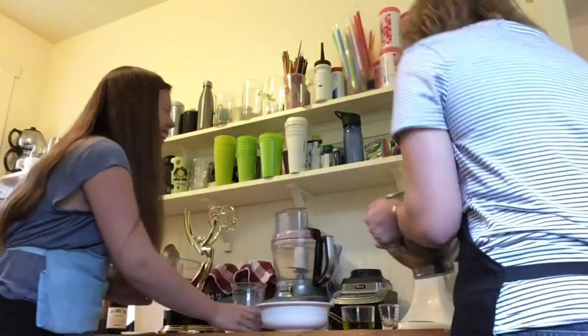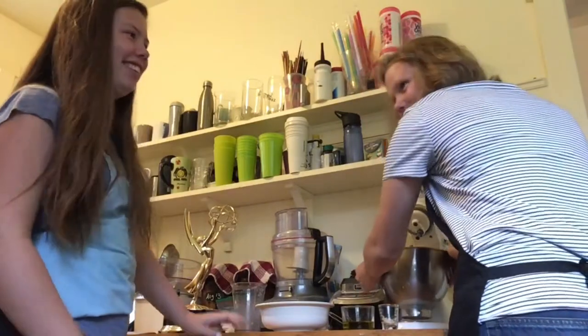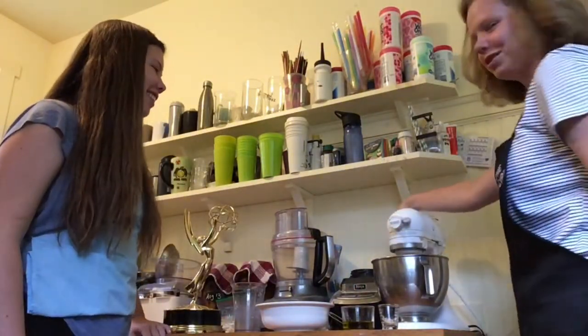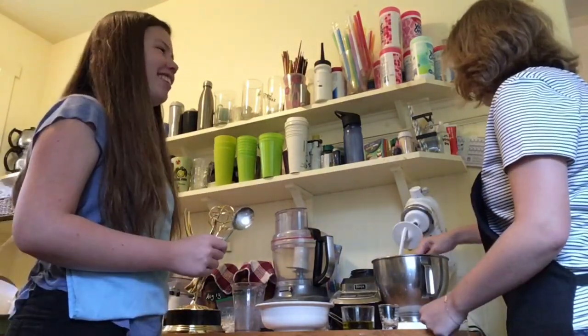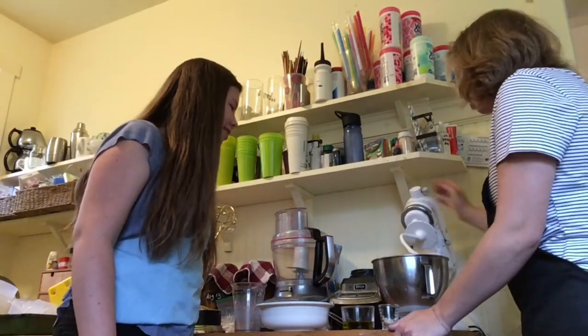Oh, that's warm. Now you just put it into your mixer and then turn it on. Boy, that looks tasty. It really does. Smells like bread and everything. Looks like it's all mixed up.